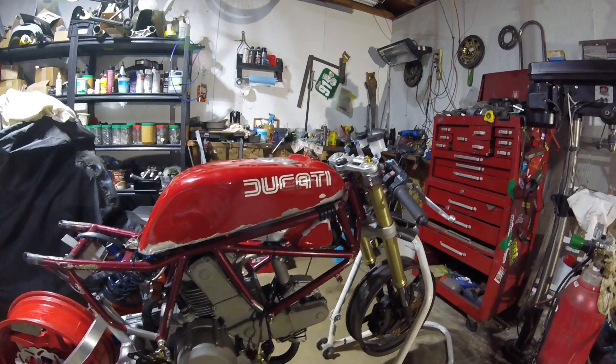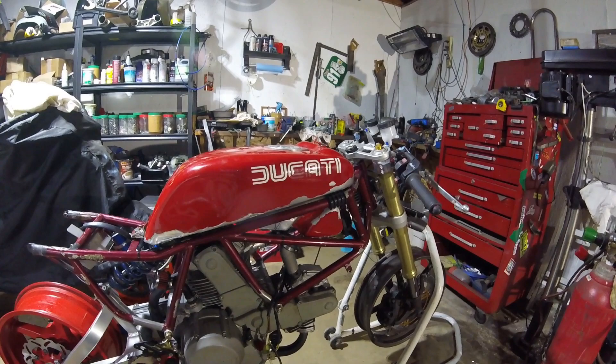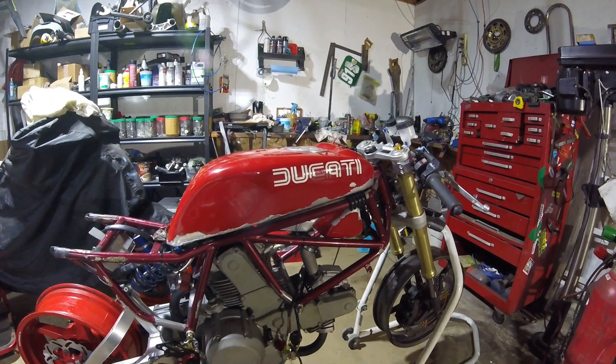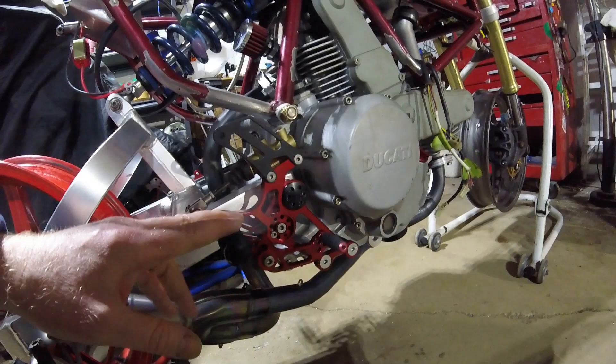Back again with another quick update of the build vlog — finally starting to look like a motorcycle properly, up on its wheels on stands. Things turned out well this week. I was able to talk to the machinist on Tuesday; he was apologetic because he didn't get to machining the swing arm spindle, but I asked if he could get it done by Thursday, and he was able to get it done.